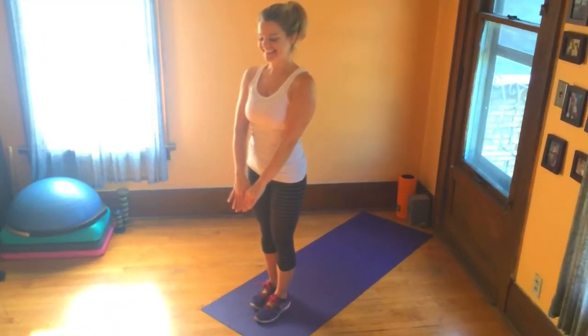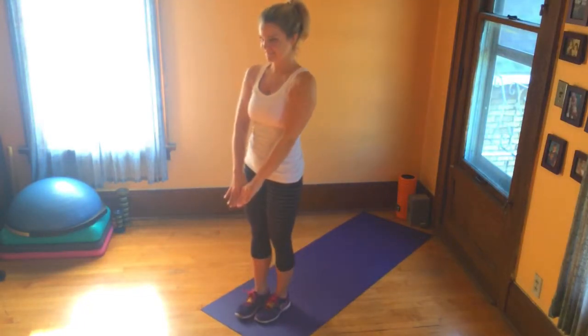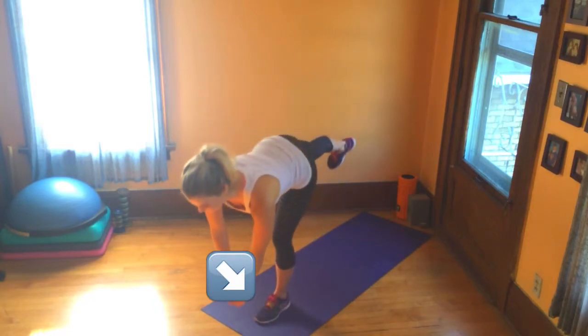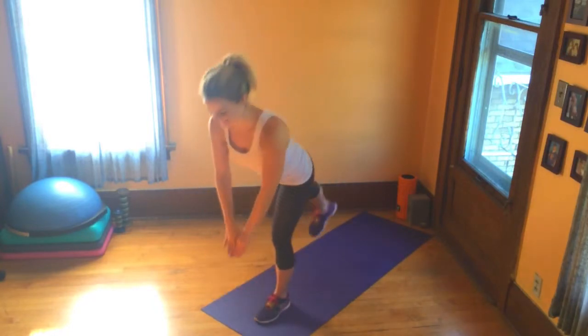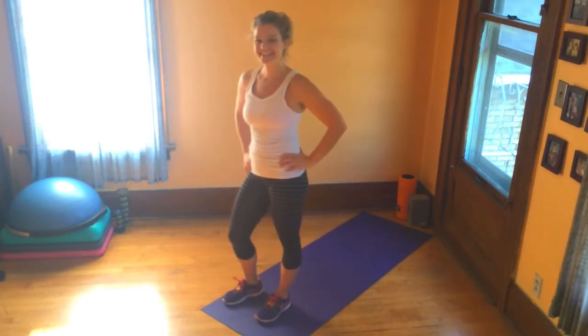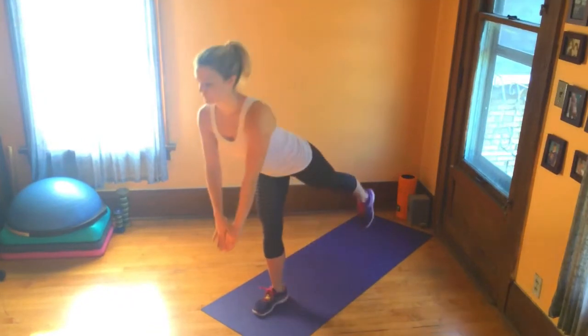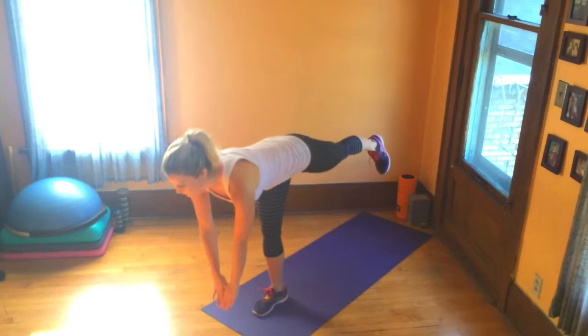Let's get to work by firmly planting one of your feet on the ground. Think about spreading out your toes and feeling all five toes on the ground as well as your heel. Stand up nice and tall to start and then slowly hinge at your hips. Keep your moving leg extended with a slight bend at your knee. Think heel to the ceiling and toe to the ground.